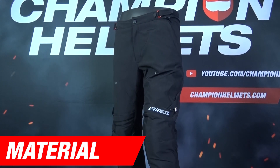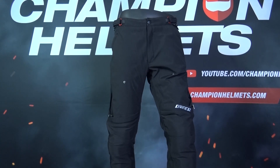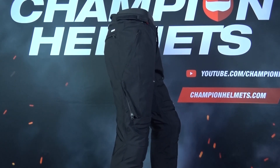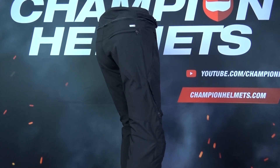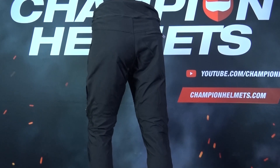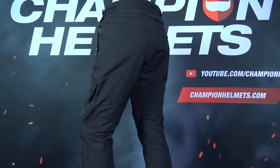The Dainese New Drake Air Pants are mainly made of Cordura Comfort fabric in a thick 750D for better abrasion resistance. The vents are made of serretta and perforated fabric to provide better airflow from the two flip-up thigh vents on either side.